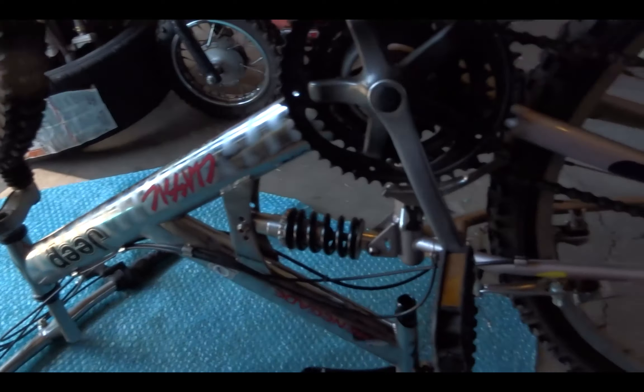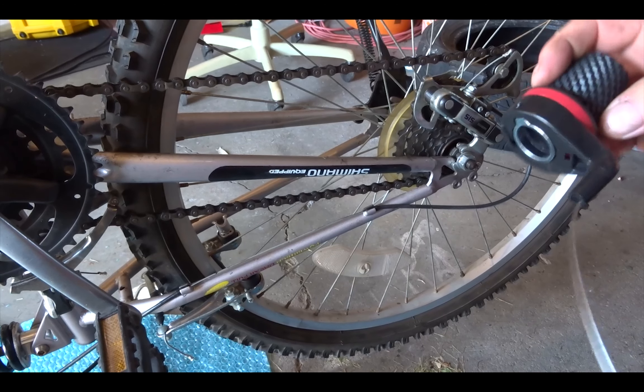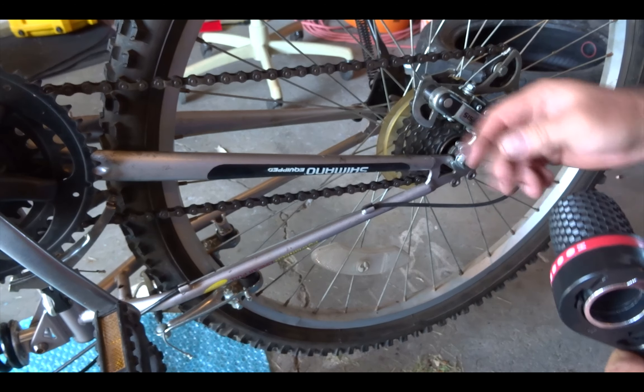Doing some bike repairs — the bike's upside down right now. I'll explain in a second. What we're going to replace is actually the shifter controller for the derailleur back here.